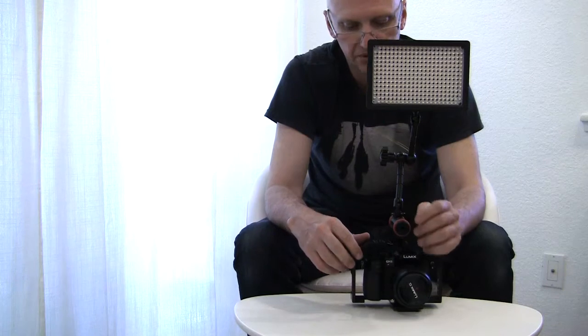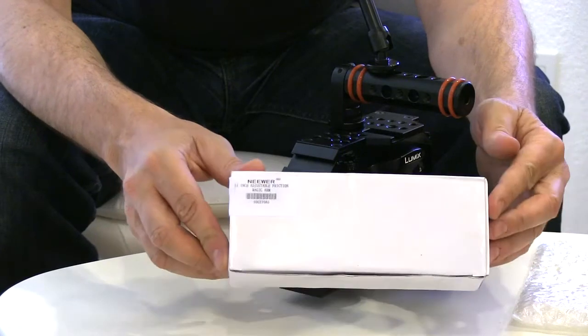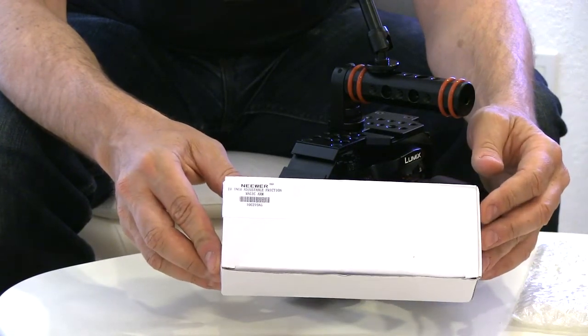Overall, I don't think I would recommend this arm. Again, this was a review of the newer 11-inch adjustable Magi-Car.